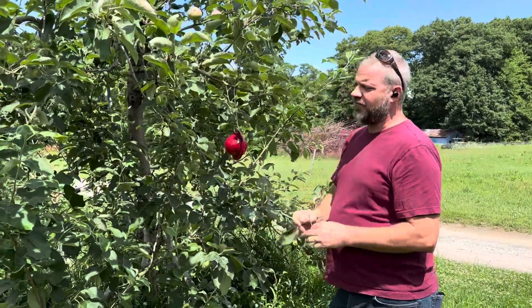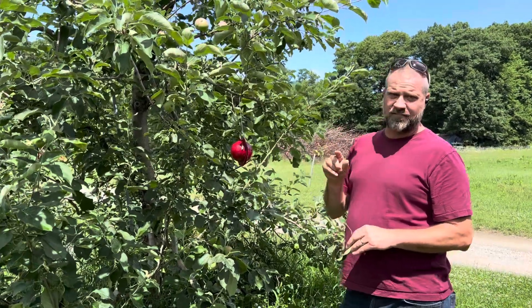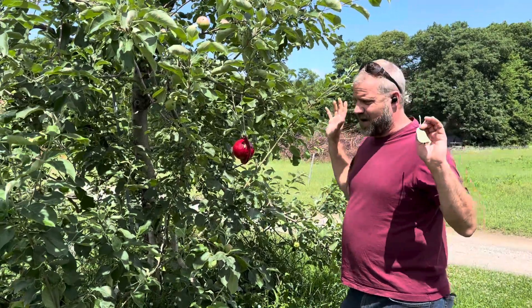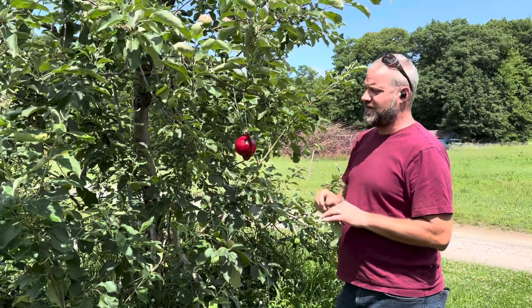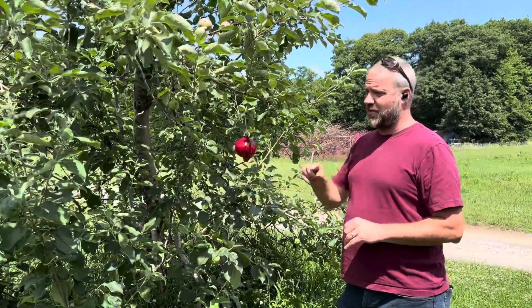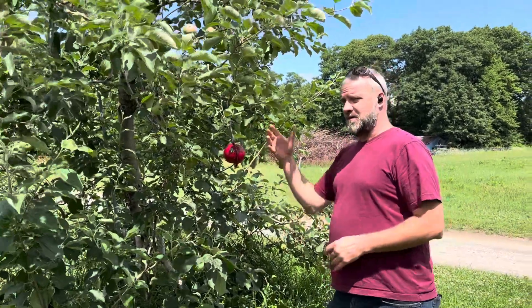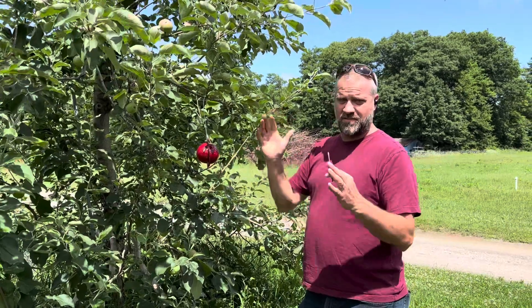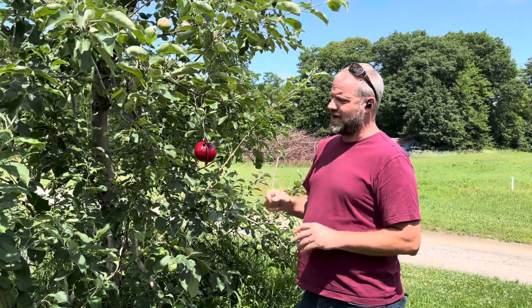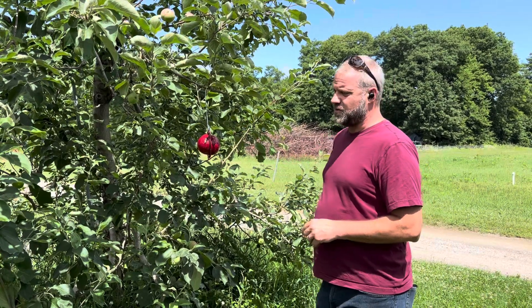We're looking for an average of one fly per trap as our indicator for treatment — that tells us there's a population getting into the block and we can justify treating it. So with four traps, that could mean four on one trap and zero on the others, or one on all your traps. That's when you're just using a visual trap.